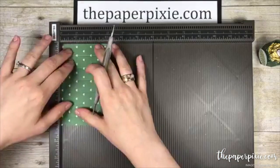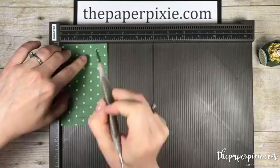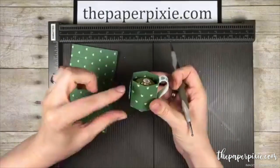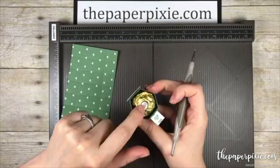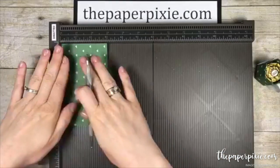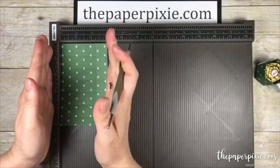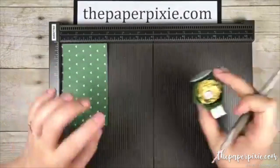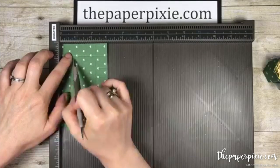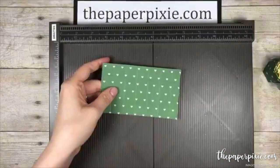Then we're going to rotate it and score three-quarters of an inch along the bottom and 2 and a quarter along the top. If you wanted your coffee mug to be a little bit shorter — so the truffle sits deeper inside — you could alter the width of your starting piece of designer series paper. This is 3 inches wide; you could make it 2 and three-quarters or 2 and a half. The trick is you just want your score lines at the bottom and top to be the three-quarter inch. That's all the scoring we're going to do.